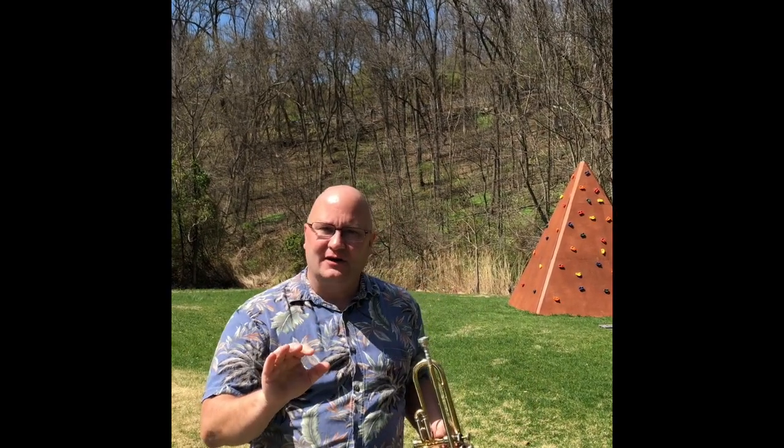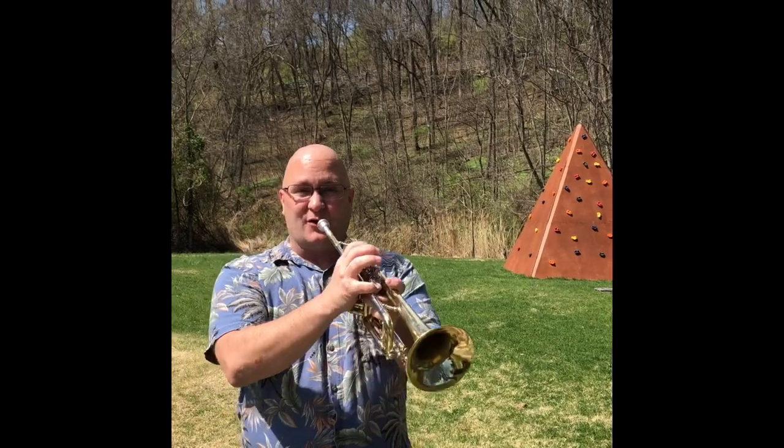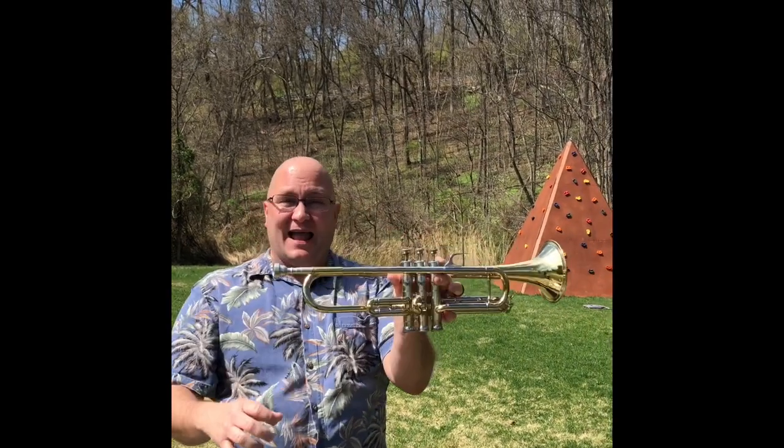I'm going to show you a lip buzz and we're going to slow it down in post-production. All right, so here's what it looks like. And that's what the lip buzz looks like — and that's how we make the sounds.